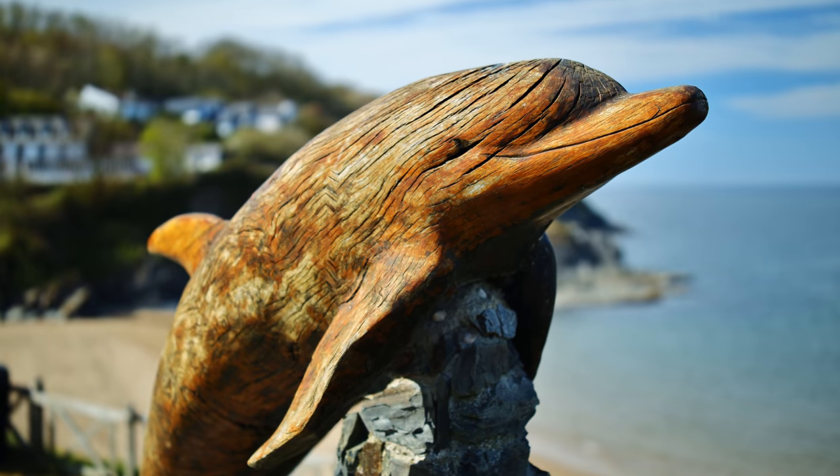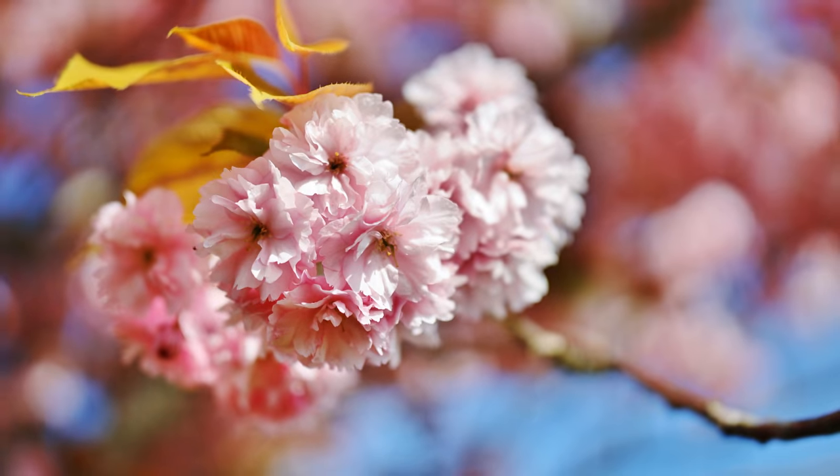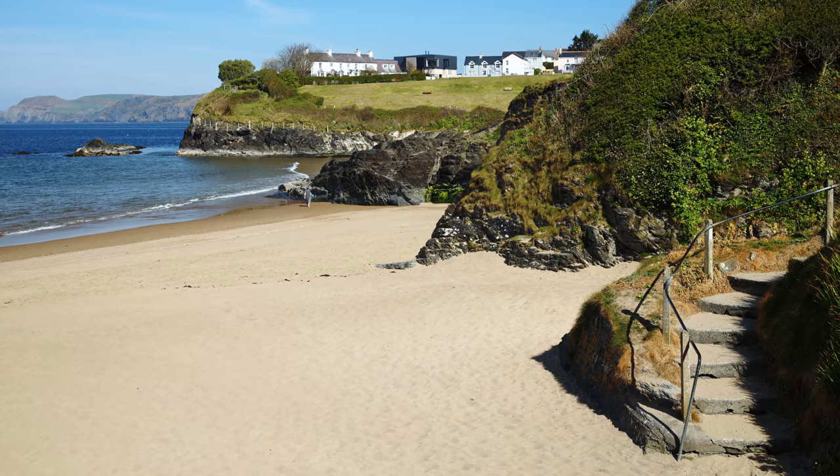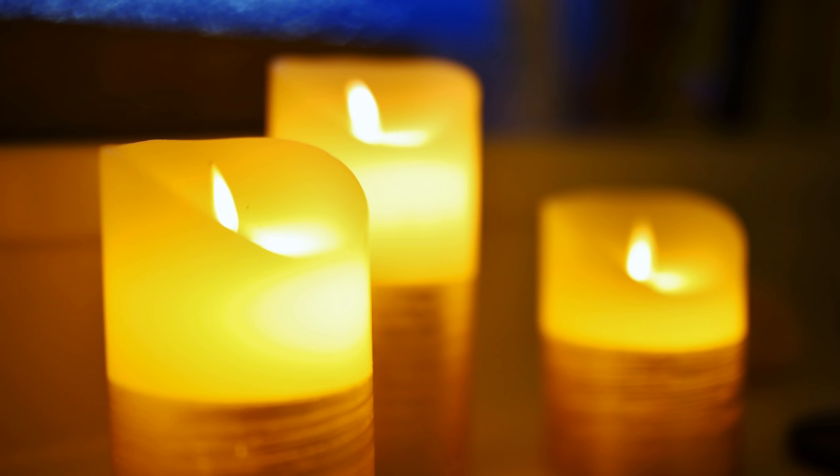45mm on a full frame camera is a really nice field of view. You basically get the popular standard view of a 50mm lens, but just a little wider, to draw in a little more of the bigger picture, while still maintaining a nice little emphasis on your subject. I like that.